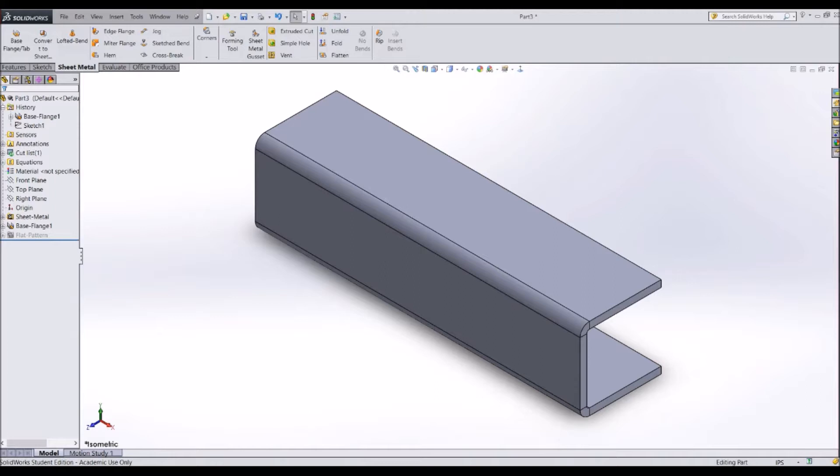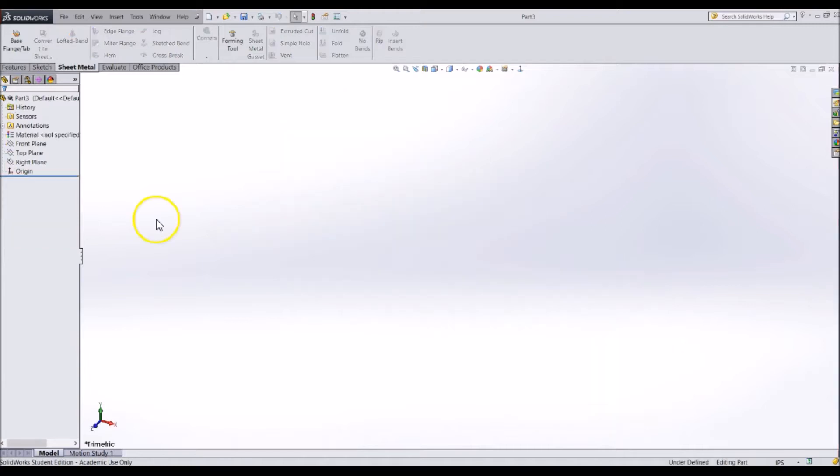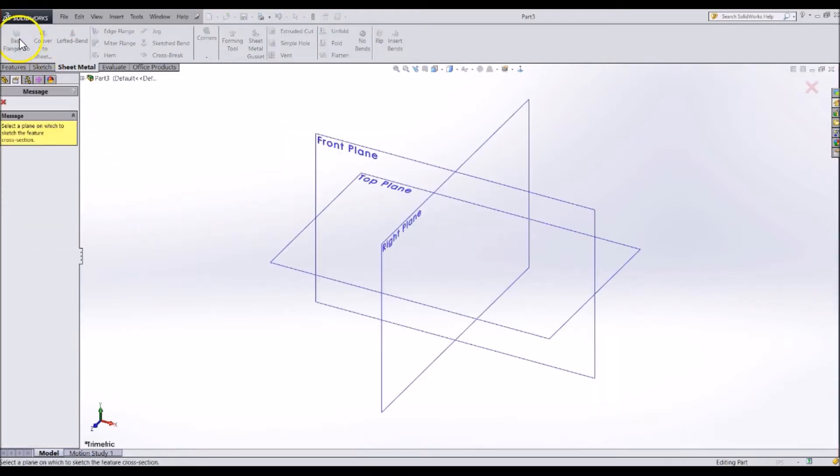We already created a sheet metal part side plate by creating the main part and then adding flanges. However, we can create a sheet metal part another way. This other way is useful if you are using a single profile for the whole sheet metal part. Start this part by using the base flange and tab feature, then select the plane.